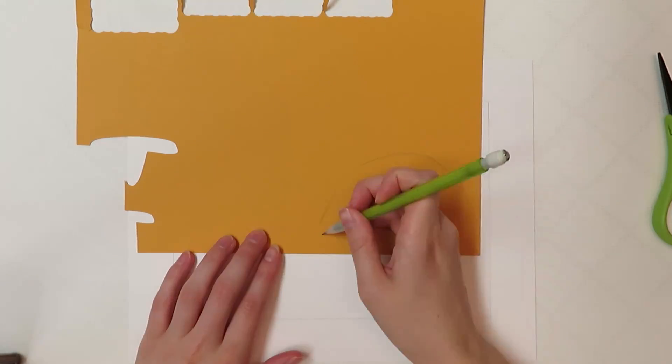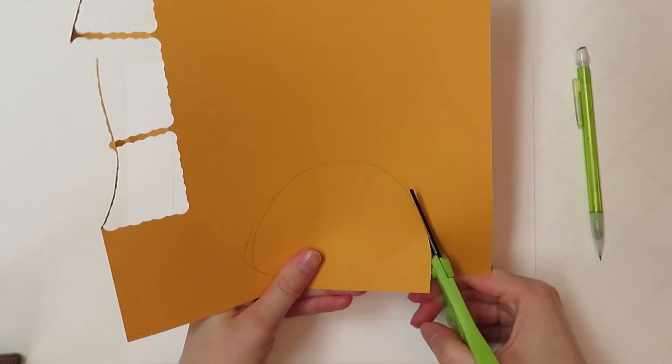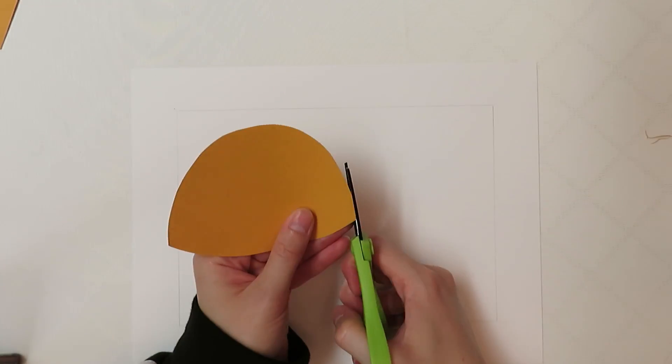Hi everyone! Welcome to my channel. In this video I am making Retsuko, and if you want to do this yourself you only need a base of like five sheets of paper to make all the colors of Retsuko.